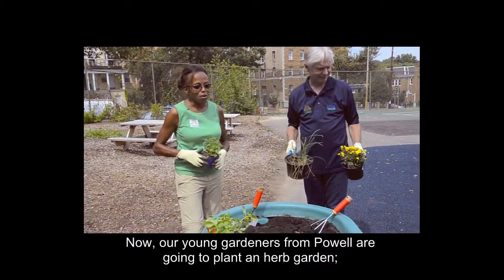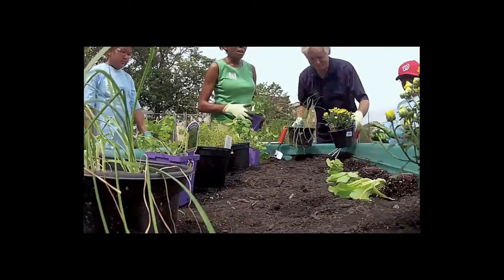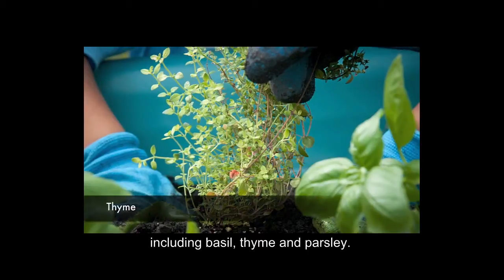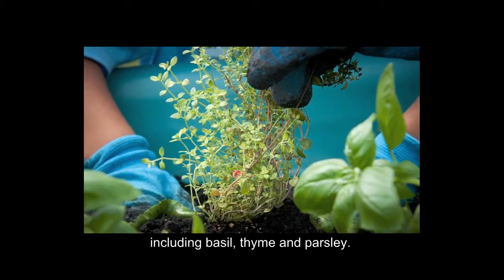Our young gardeners from Powell are going to plant an herb garden, including basil, thyme, and parsley.